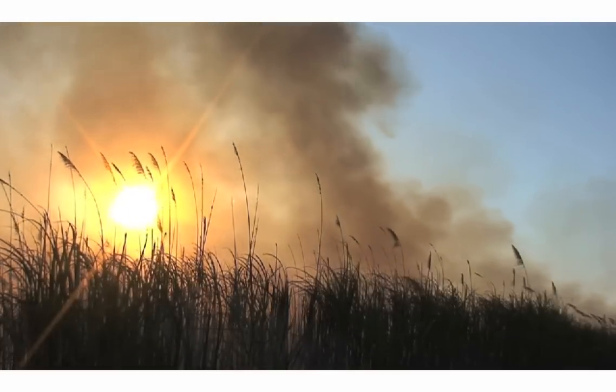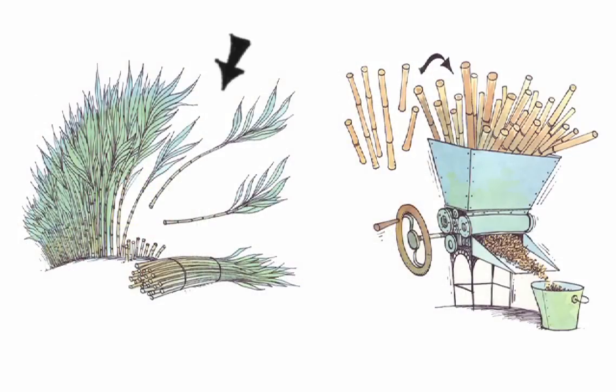First, the cane field is set on fire to remove dead leaves. Then the stalks are harvested from the field.